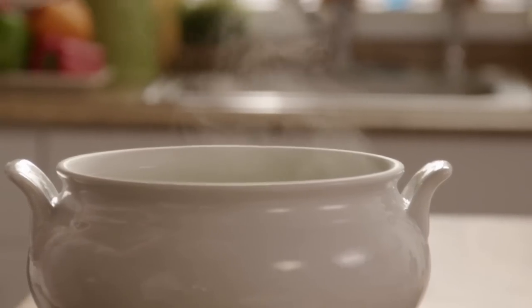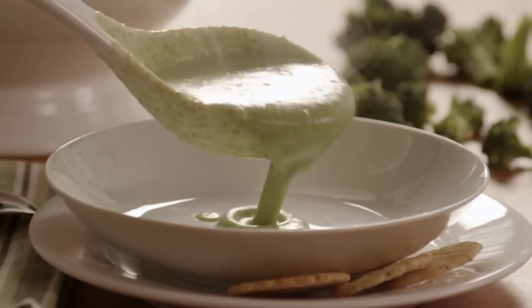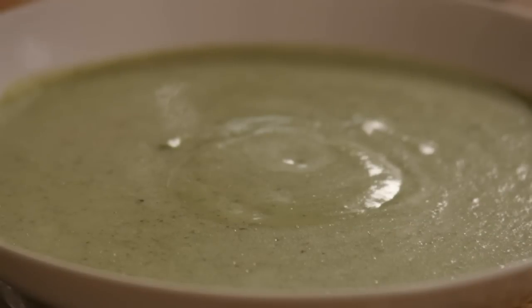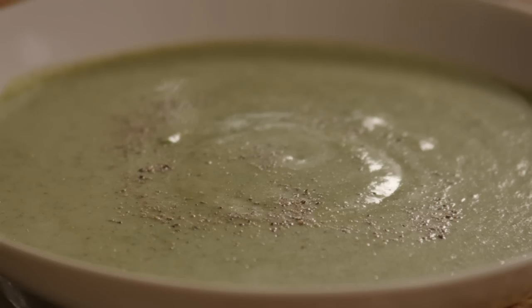After trying this recipe, we're betting that even people who aren't that fond of broccoli will go for Jessie's best cream of broccoli soup. Jessie A., the All Recipes member who submitted this recipe, comments that this soup is thick and flavorful. It is simple, delicious, and quick to make. Enjoy — I know you will.